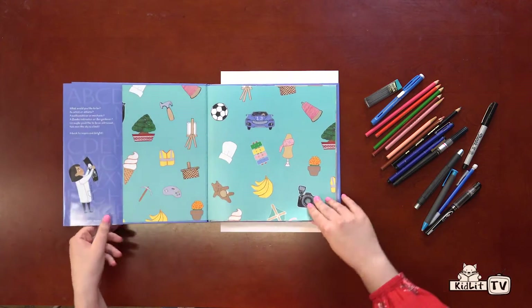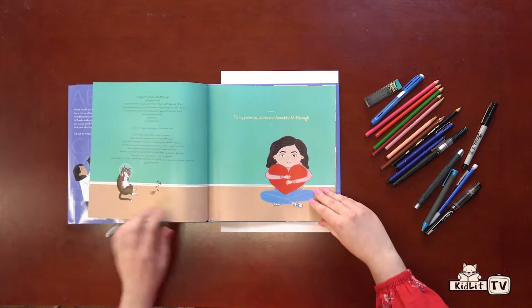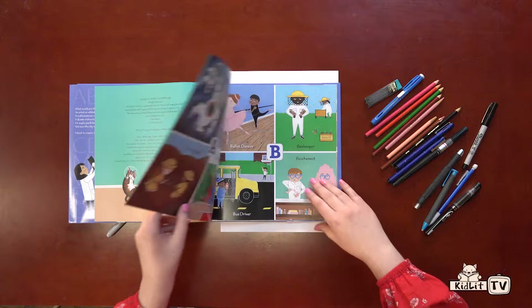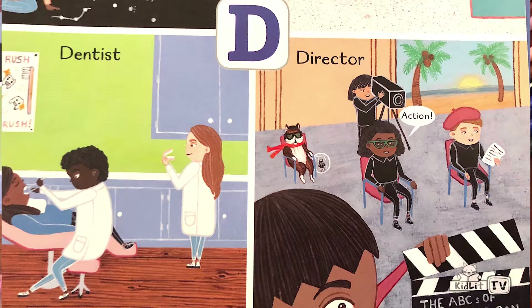Hello, my name is Caitlin McDonough and this is my book, The ABCs of What I Can Be. Today I'll be showing you how to draw the cat and the hamster that can be seen throughout the book. Here they are on the copyright page, and here they are trying out the occupation of director. You'll see on every spread of the book that they're trying out many different occupations.